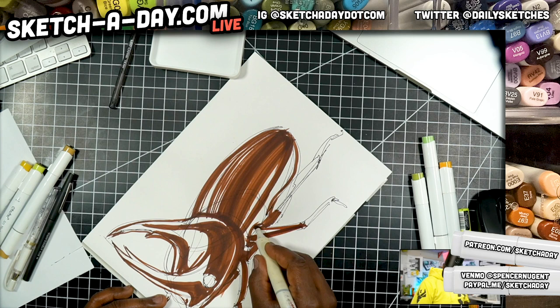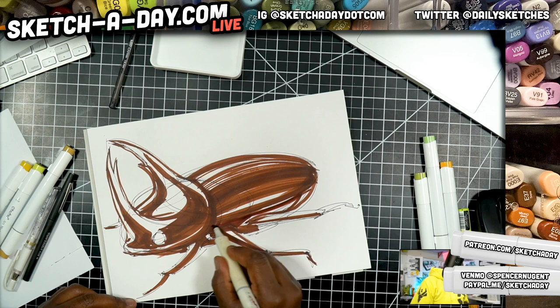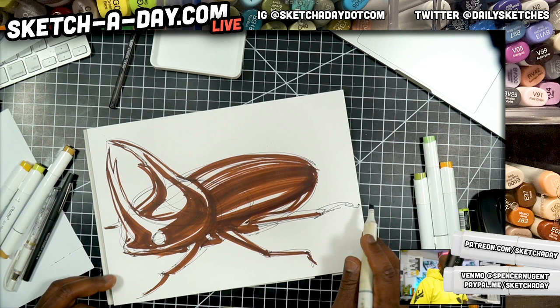Maybe it's like a cockroach and a beetle had a baby. What would that be? A beetle roach? That'd be terrifying, right? If there was something called a beetle roach and it had horns but could also fly — that would be like my ultimate nightmare.